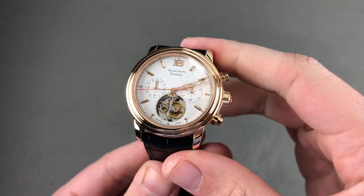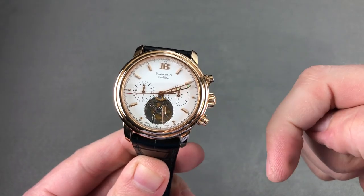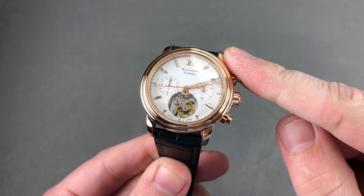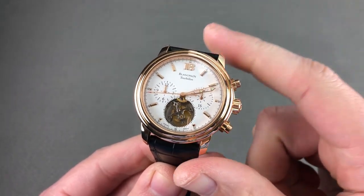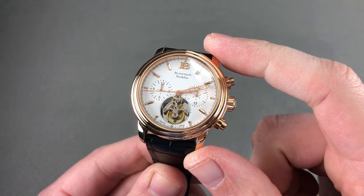Hi, I'm Tim. Welcome to Watchbox and thanks for logging on. If you love this watch, email me at tmaso@thewatchbox.com — it's in the description below. That's your purchase and pricing email question line for buying this or any watch you see here on Watchbox Reviews.